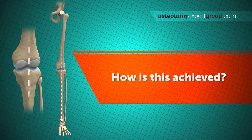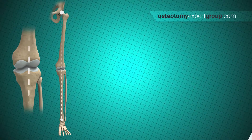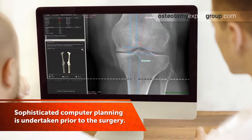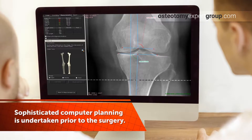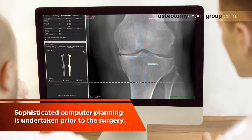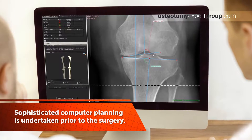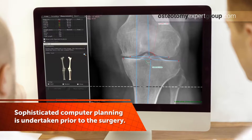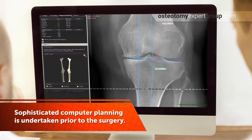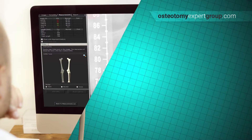Alteration of the weight-bearing line can be achieved by cutting and realigning either the bone above the knee — the femur — or the bone below the knee — the tibia — or both. The x-rays of the patients are scanned into the computer where it is possible to carefully calculate not only the weight-bearing line but also the position of the bone cuts and the angle required to best correct the forces within the knee. This computer planning is both sophisticated and accurate. Here we can see the subtle alterations being made by the surgeon while they decide exactly where and how to do the osteotomy.